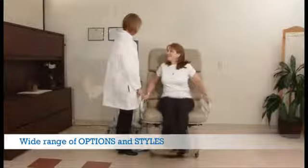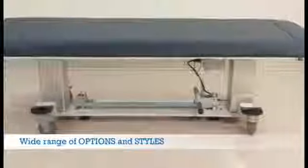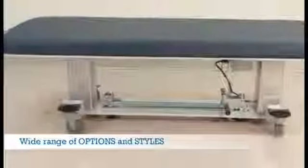To our general ultrasound models with different style tops where you can start with the basics and add exactly what you want. All tables are available in 30 inch and 27 inch widths.